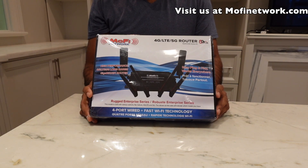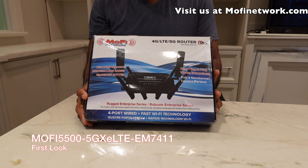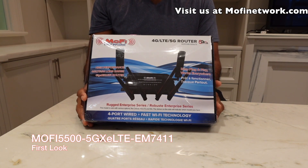Introducing the new MoFi 5500-5G XE LTE series of routers. This specific model we're unboxing is called the MoFi 5500-5G XE LTE-7411. The '7411' at the end represents what type of cellular modem is in the router — it's made by Sierra Wireless and it's a category 7 modem. We also have other categories such as category 20 and a 5G option that will be released soon.